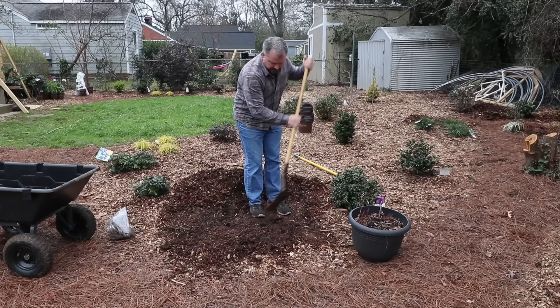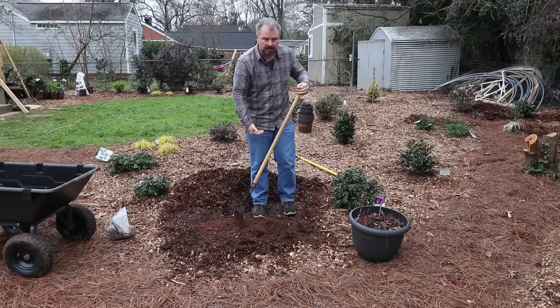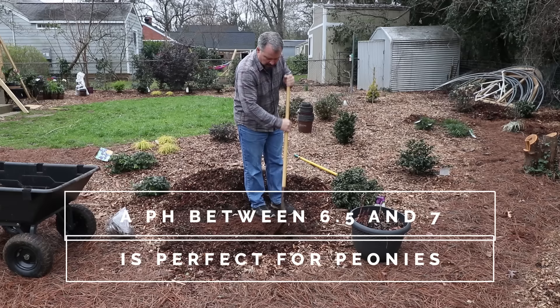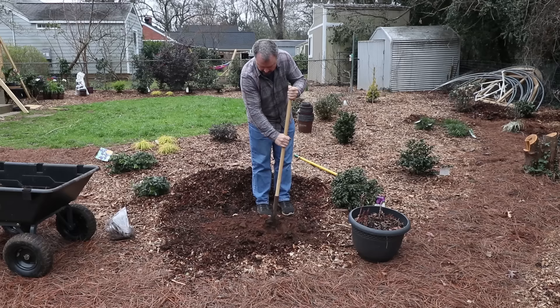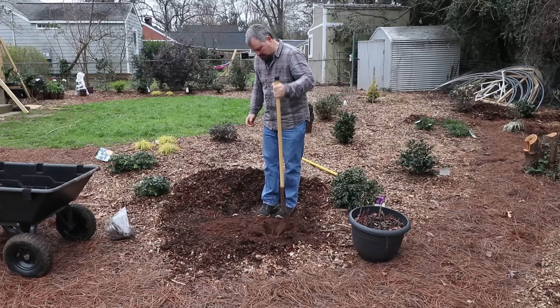I'll show you one planting here. I've got compost under this mulch, so the compost is being mixed in as I dig the hole. You can use a shovel full of compost per each bulb — mix it with the soil that comes out of the hole, and that would be perfect. Pine bark soil conditioner works as well if you can find it — just a shovel full per tuber is probably perfect.